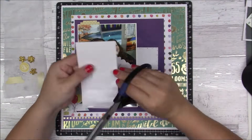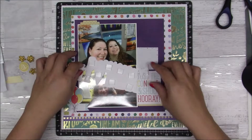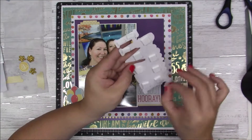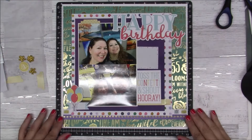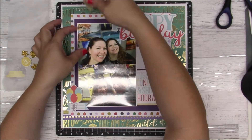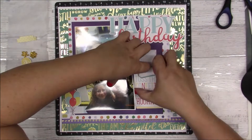I think maybe I want to back that happy birthday, but then I'm like no, let me just put it on like that — it looks fine. So that one took a lot of foam. Alright, so there my title is down.